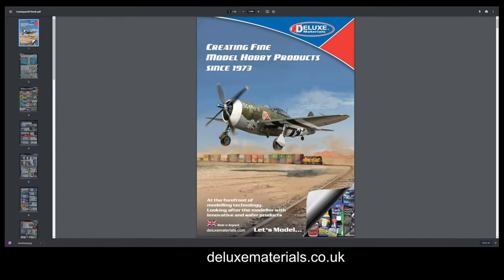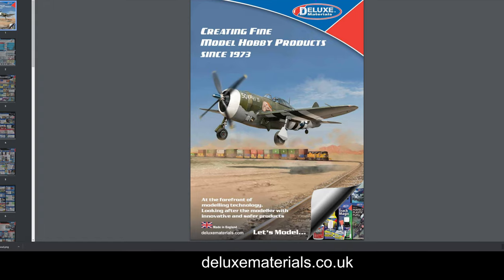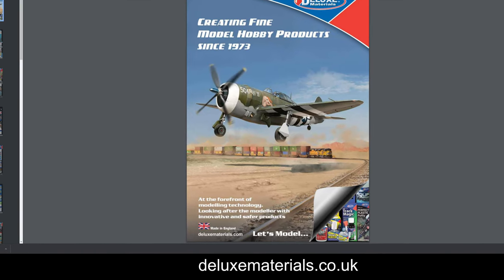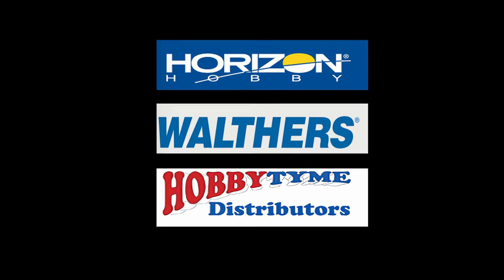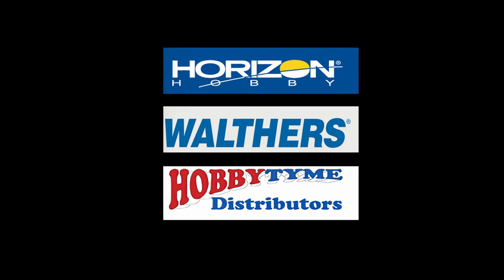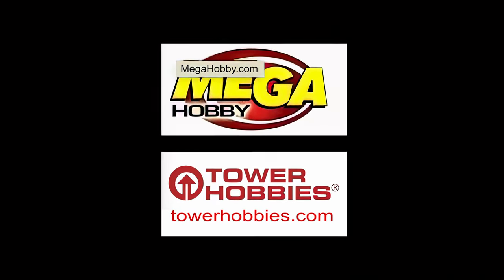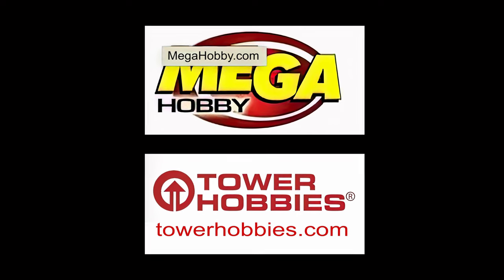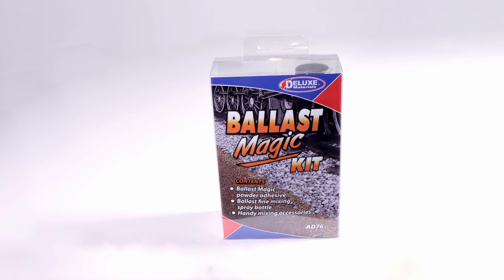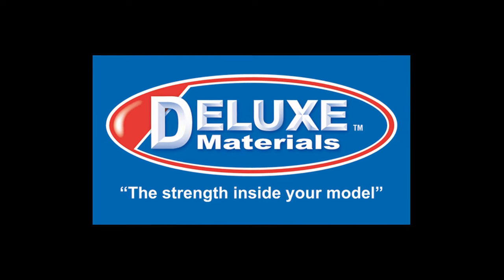To learn more, go to the Deluxe Materials website and download a catalog. Deluxe Materials Ballast Magic is distributed through hobby dealers by Horizon Hobby, Walthers, and Hobby Time Distributors. You can also buy online from MegaHobby.com or TowerHobbies.com, or visit your local hobby shop and ask for Deluxe Materials Ballast Magic by name.